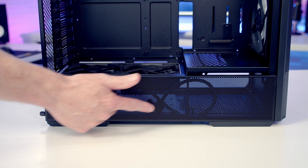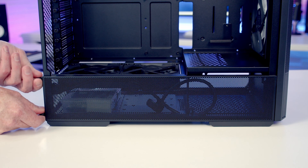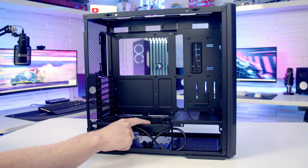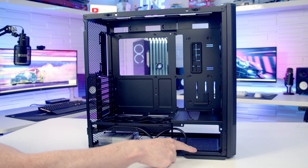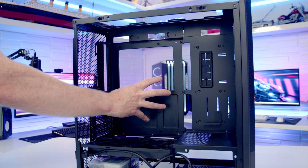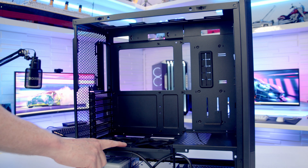Those bottom fans get their intake through a large perforated panel on the side, held on with two captive thumb screws at the back. There are two important design features to maximise airflow to your graphics card: first, the power supply is mounted at the front of the case so nothing obstructs the airflow underneath these fans; second, the motherboard is recessed backwards, keeping it well away from these fans so the only thing above them should be the graphics card.